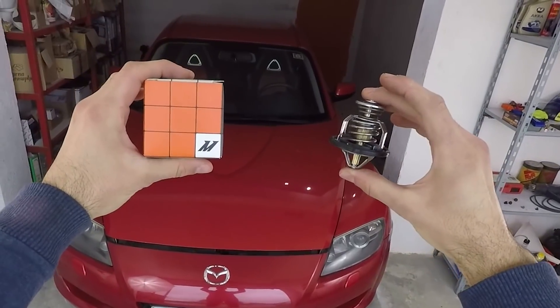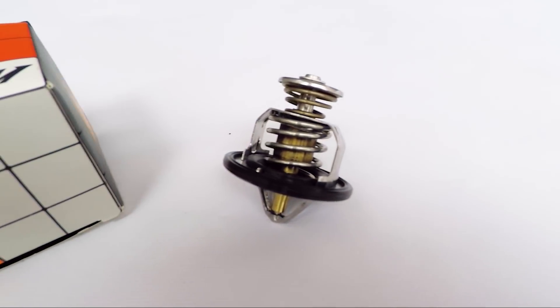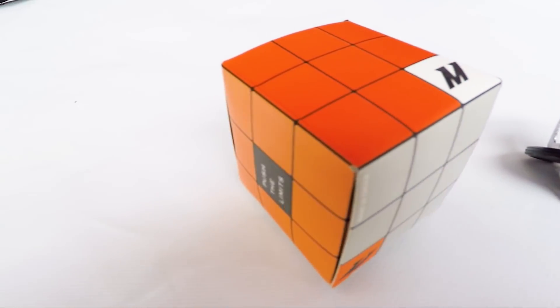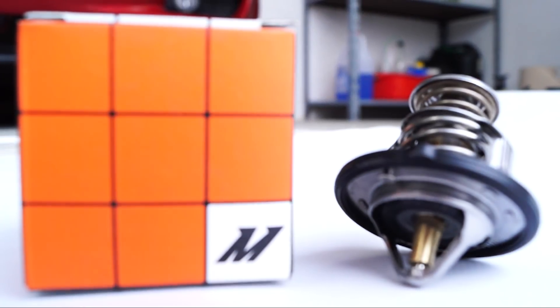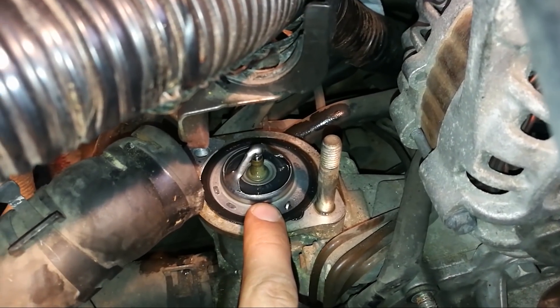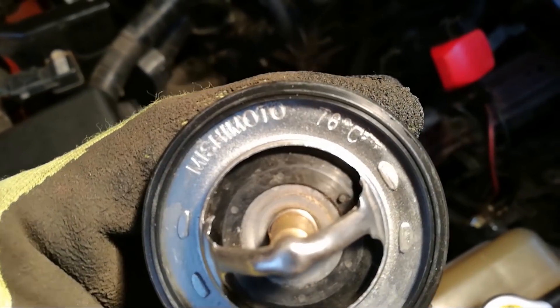Next up, we have a low temperature thermostat. The benefit is that it will open sooner than the stock thermostat, allowing coolant to flow and cool the engine. In a street car, you're going to increase wear and get no benefit. In a race car, during low load parts of the track, you allow the cooling system to cool off more, so it can cope with higher load sections a bit better.